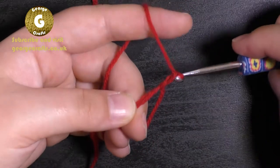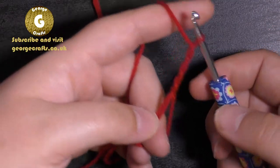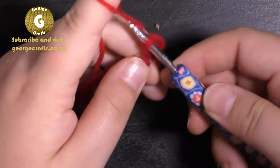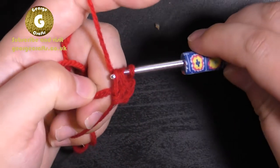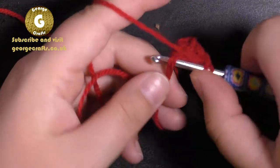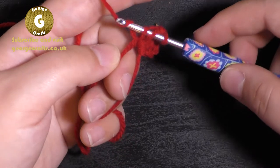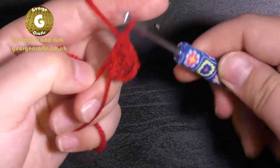We're going to make three chain stitches, and that counts as our first treble crochet. So we're going to make three more. To make a treble crochet: wrap the yarn around the hook, place your hook into the space or stitch, pull the yarn back through, wrap the yarn around the hook again, pull it through the first two loops, then wrap the yarn around the hook and pull it through the second two loops.